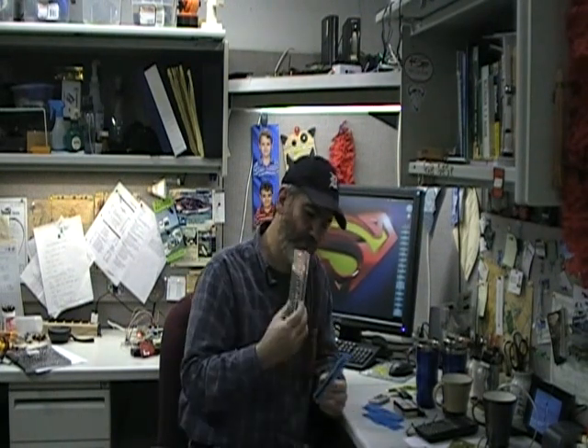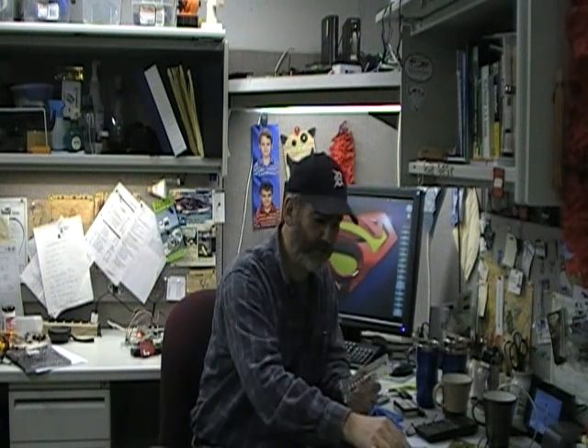Each Scout will get to keep the kits that they build, so you'll get to keep both of these to take home after the end of the weekend. I hope you all get signed up for this Merit Badge weekend at the end of March — we should have a really good time. Thanks a lot, talk to you later.